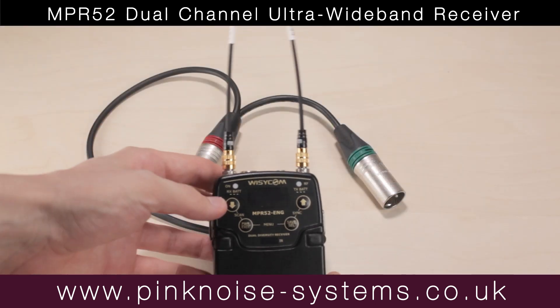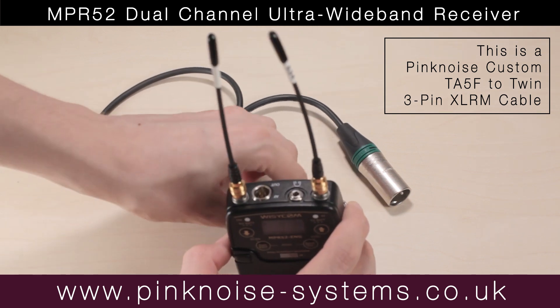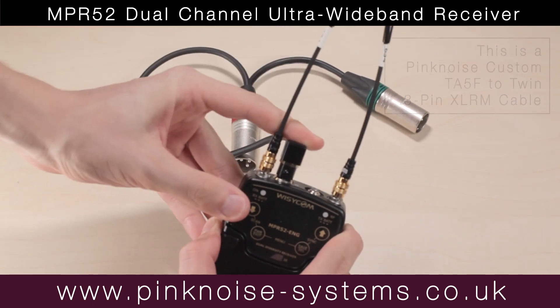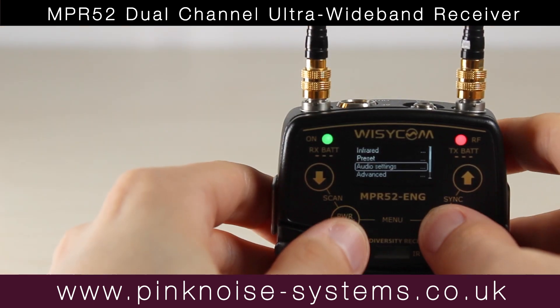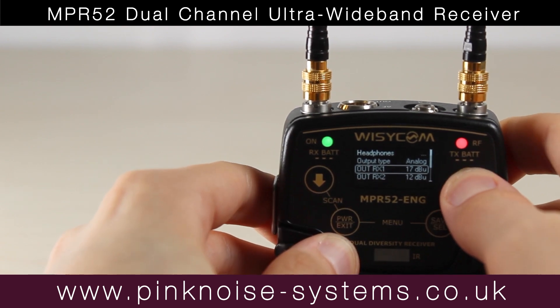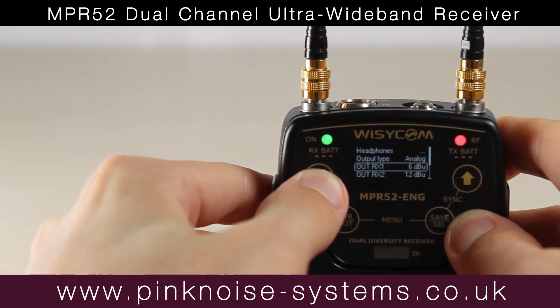You need a TA5F to twin 3-pin XLR cable to use both channels of your dual channel receiver. The OutRx1 and OutRx2 go up to 18 decibels, which gives a strong output going into line level devices. Earlier Wizzicom NPR-41 units have low output — they only go up to 12 decibels — so there's a big difference there.